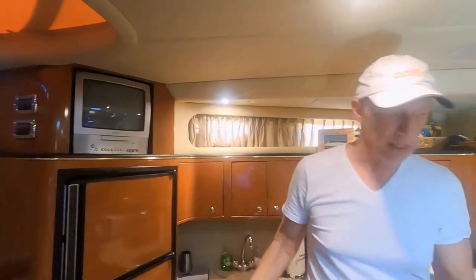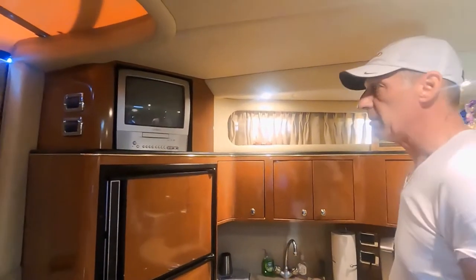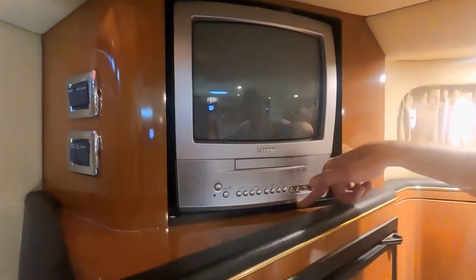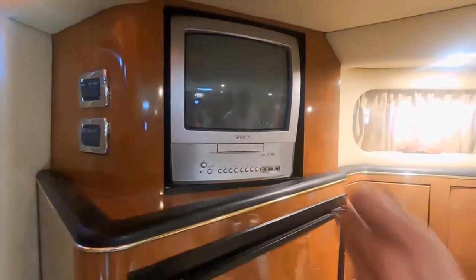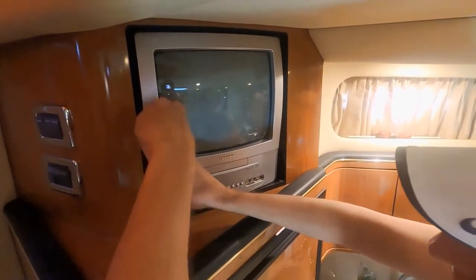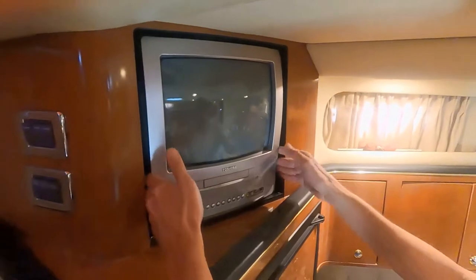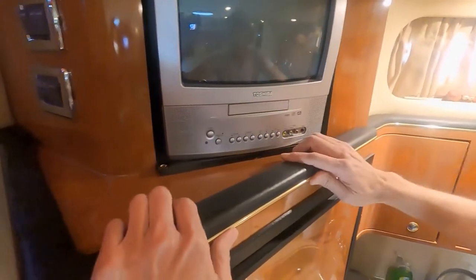Big upgrade. The trick is, how do I get the old one out and mount the new one? If you look up here, the TV is mounted on this black board, and the board is screwed in with two screws right here. So I'm going to take those screws out. And then this will slide out, but you see it hits this trim here, so this has to come off.